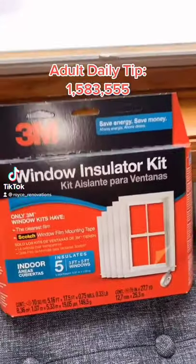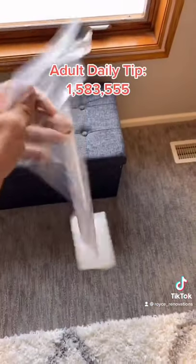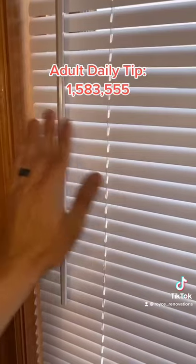Another daily tip. Do you have a window that's cold and drafty? Here's how to fix it. You can buy this kit from 3M. It comes with double-sided tape and plastic. Tape the perimeter, put the plastic on nice and tight, then hit it with a hairdryer to tighten it up more.